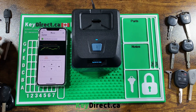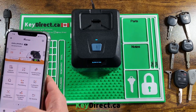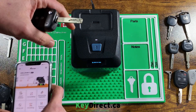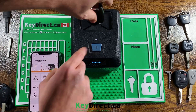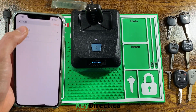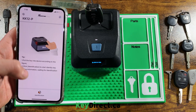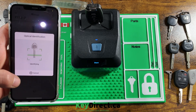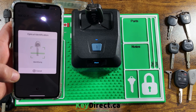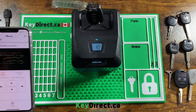Now I have a KK-12 for a Hyundai. Let's see how it does with this one. The cuts on this one are one, three, three, three, four, four, two, four. And it identifies: one, three, three, three, four, four, two, four — that one perfectly as well.